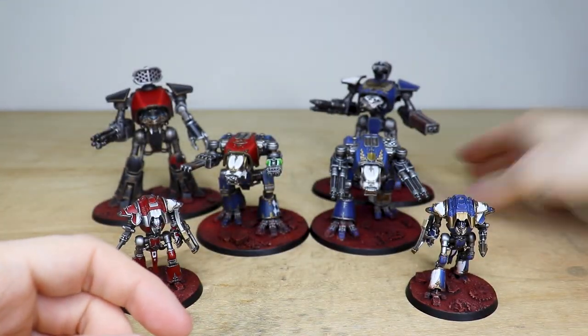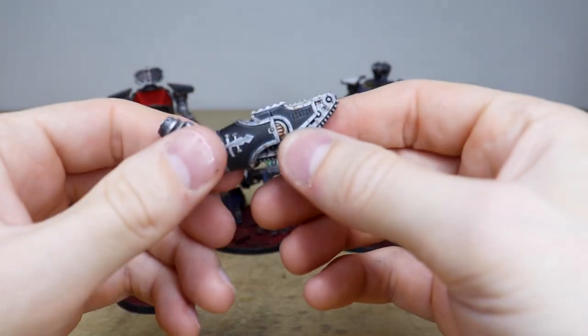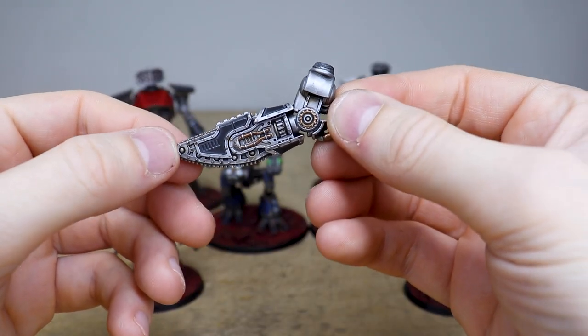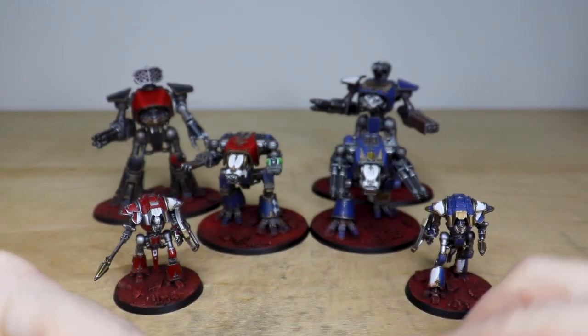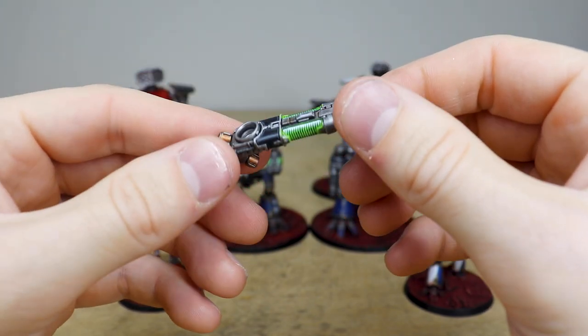As I mentioned, there's a whole host of magnetised parts. We have different weapons — for example, this chain fist, which is really cool, to go on one of the titans. All the Warhounds also have a full complement of weapons, including the plasma blast gun with the plasma glow effect.